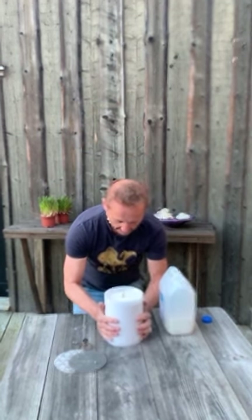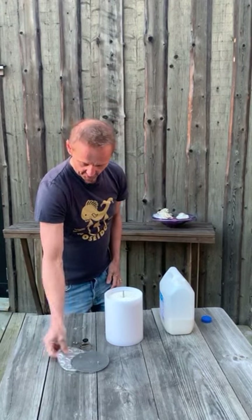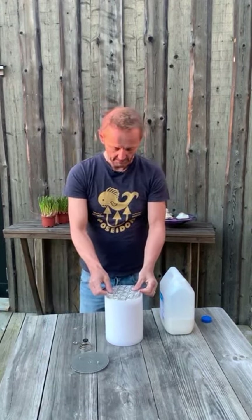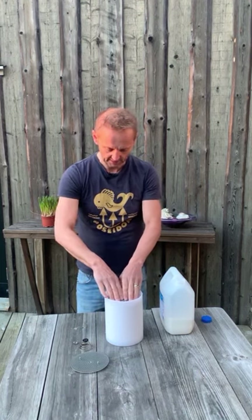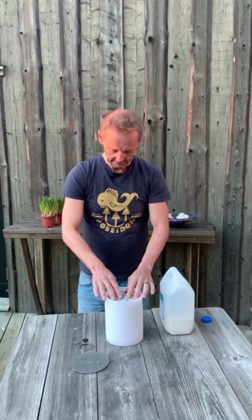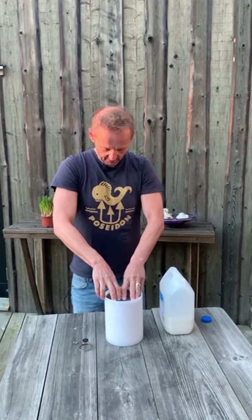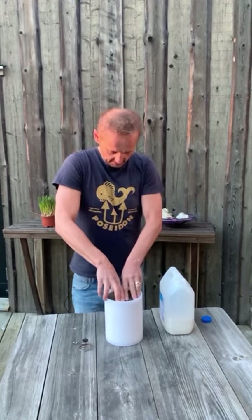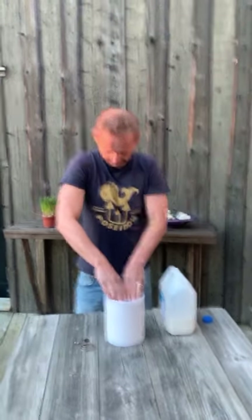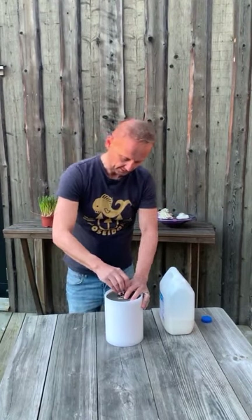Now we have packed the canister with the material. We take the top shim and place it so that it covers the material evenly. We take the metal lid, push it down, and make sure it goes under the ridge. We put on the spring and the nut.